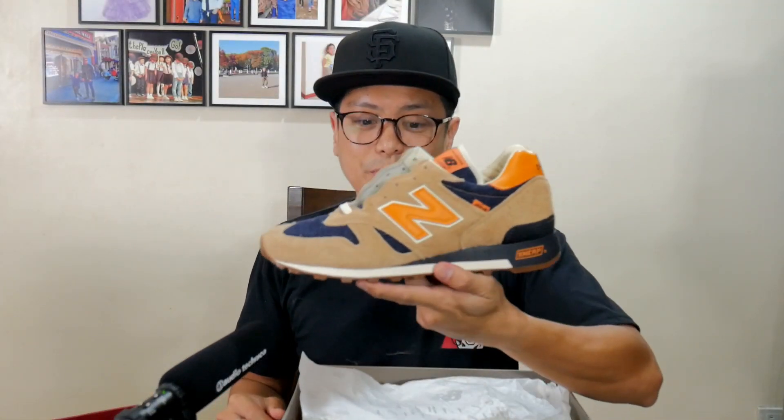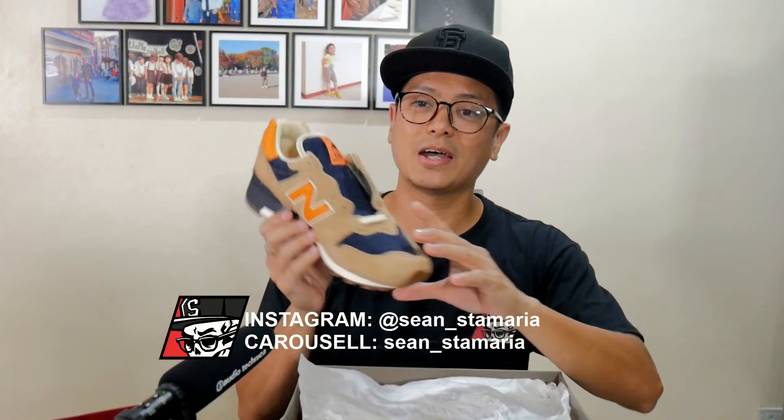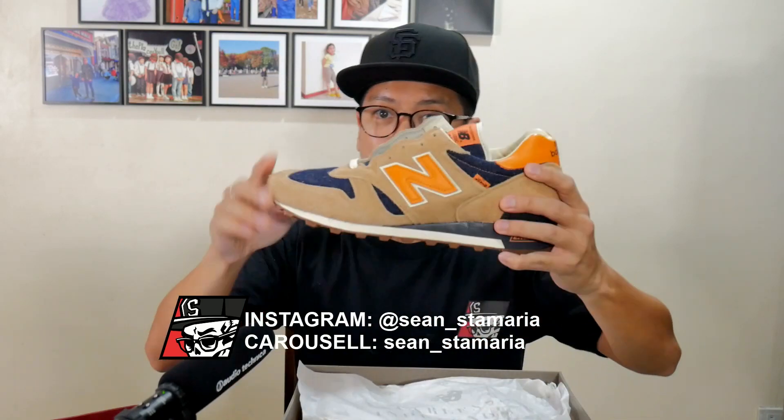Absolutely love my Levi's 1300s. I love them so much I got a couple pairs, and I'm putting up one pair for sale. It's on Carousel — check me out on Carousel. Follow me on Instagram as well, because I sell sneakers from time to time. All brand new and dead stock, selling one pair.